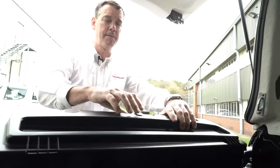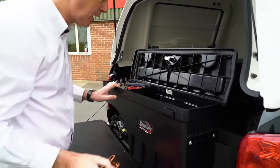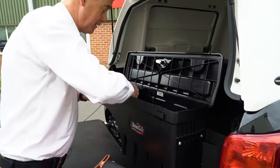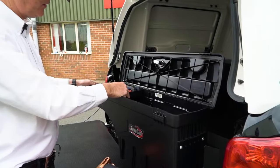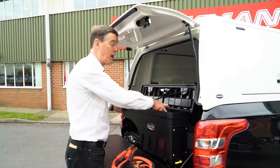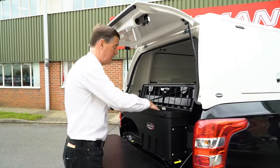Inside, there's lots of storage for items like jump leads that you need occasionally, booster packs, and you also get a tool tray. Great for those essentials that you want to have with you and be able to get your hands on quickly when you need them.